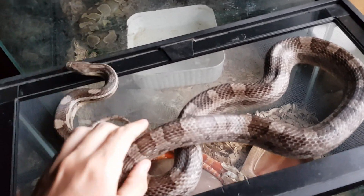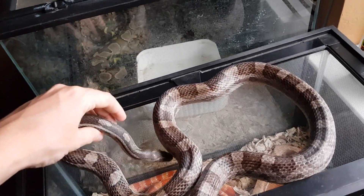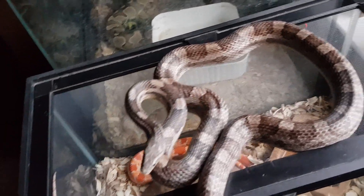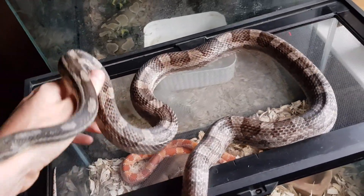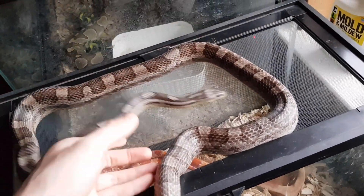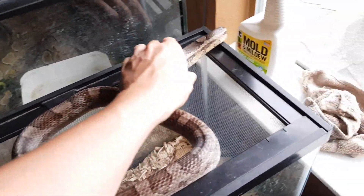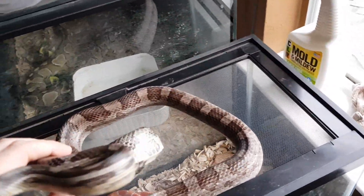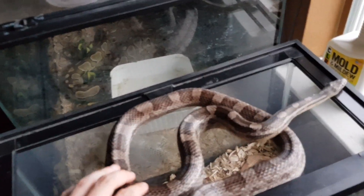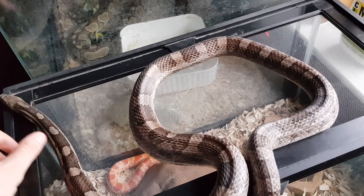Here's the anerythristic. He's in shed right now so he's not looking his best, but he is a gorgeous snake. A lot of people don't understand what I see in these anerythristics because it's basically the lack of pigment. But they are beautiful in their own way. If he was the one that took, the babies would come out normals carrying the gene for anerythristic. If I bred one of those female babies back to him, I could get anerythristics — a 50% chance. And then I could work my way towards a snow corn snake, which is a combination of albino and anerythristic. So that'd be a cool project — I can go for butters or snows.